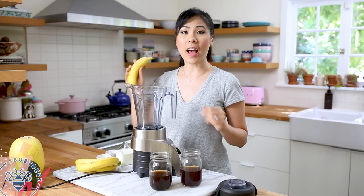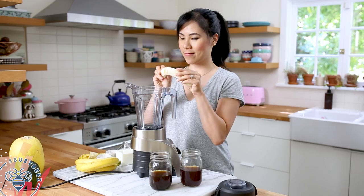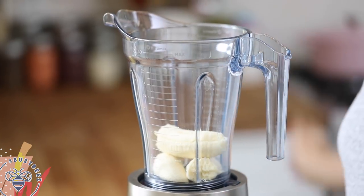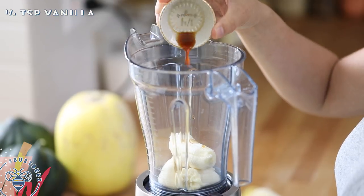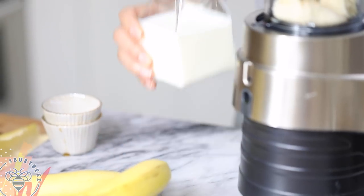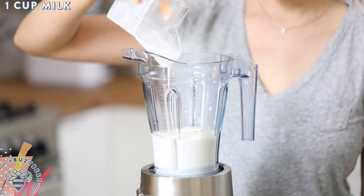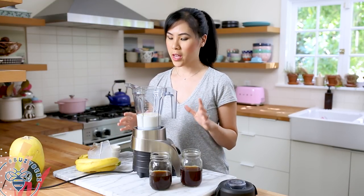Now I'm going to show you how to make our banana milk — it's so creamy and delicious. To make it, it's really simple. I have one ripe banana that I'll add to the blender, then I have two teaspoons of maple syrup just for a little added sweetness, a quarter teaspoon of vanilla extract, and finally one cup of milk. You guys can use almond milk, coconut milk — it's really up to you; it'll taste delicious with anything. Close the lid and give it a whirl.